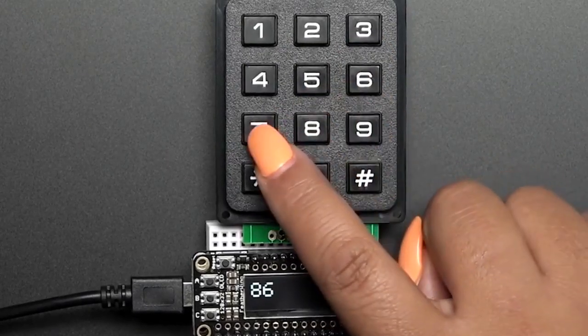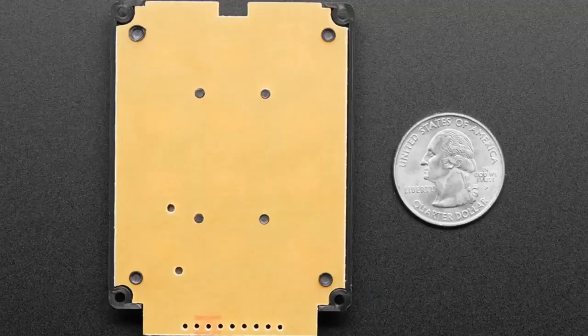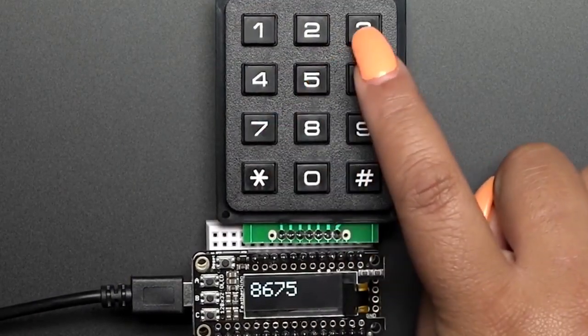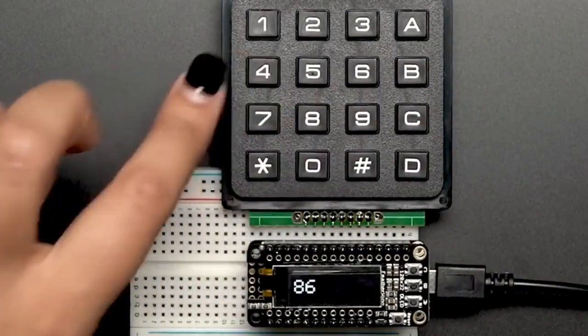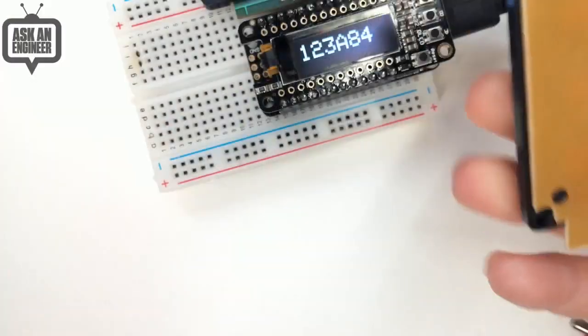You just have to scan the rows and scan the columns and see what's pressed. Not meant for when you press a ton of buttons at once — for that you want something like a Trellis. But if you just want to enter in numbers, like a passcode or confirm the speed of something, we've got this type or this type — two types. And on the overhead I can show them off quickly.